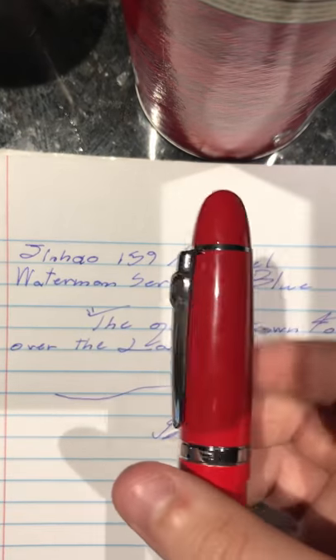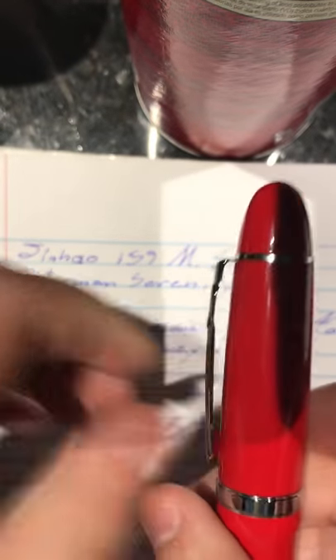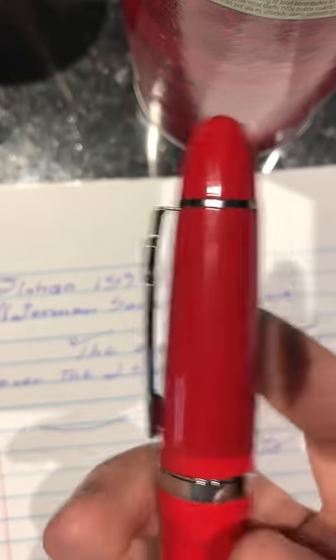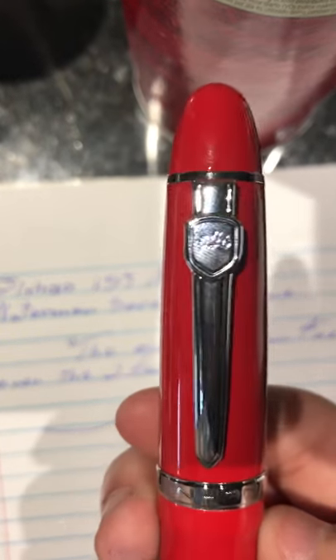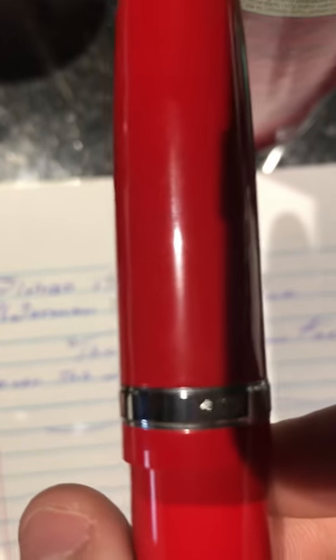It's a really nice pen. It's got a great pocket clip on it — probably a little tight, but not too tight. It's got some good springiness; it's not flat against the cap but is kind of lifted. On the cap, engraved, it says Jinhao 159.